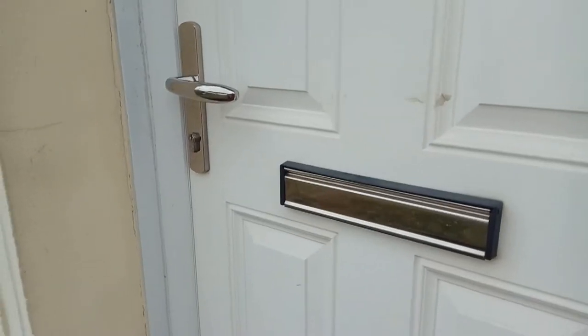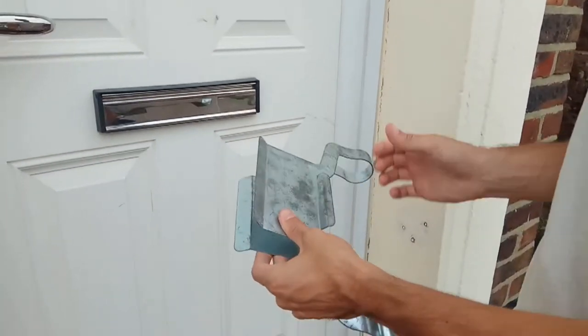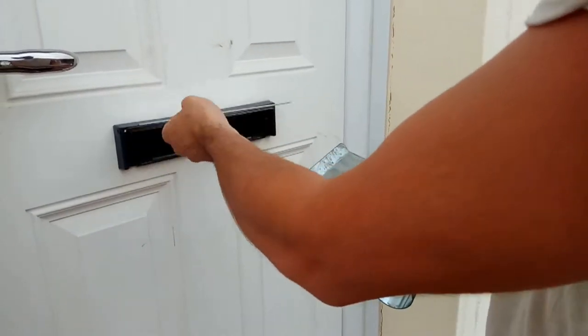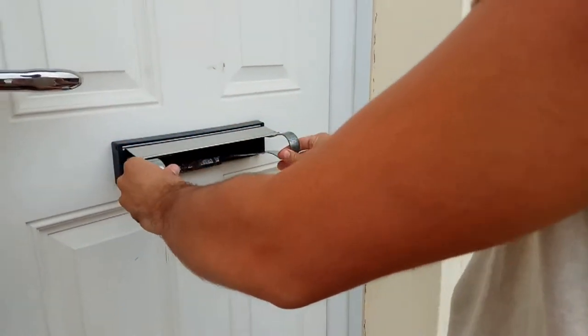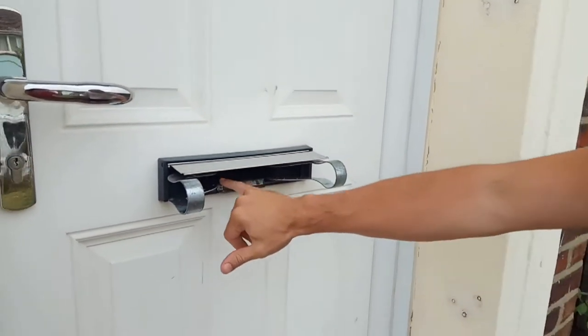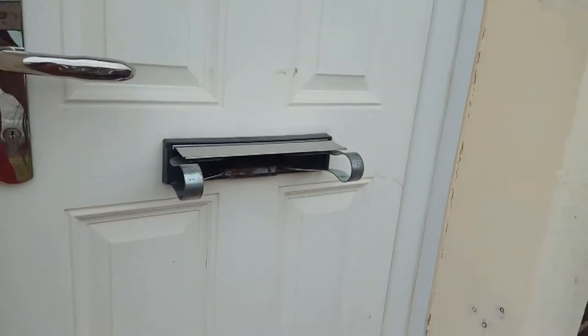So firstly I use this letterbox brush tool. What this does is hold the brush back and keep the letterbox open like that — that gives us a bit of an open space through the letterbox.